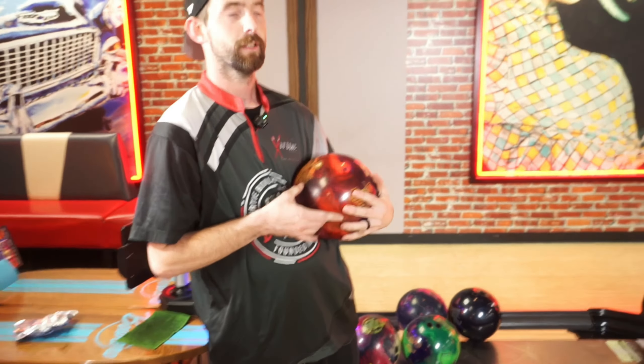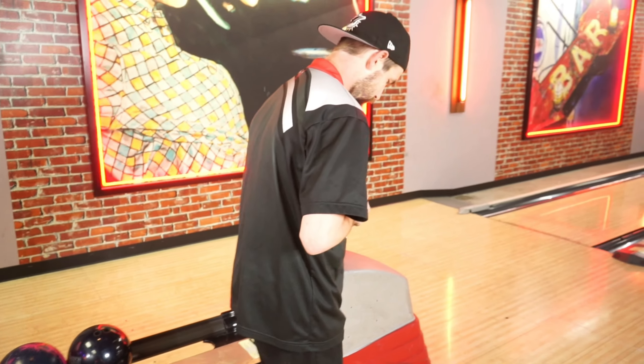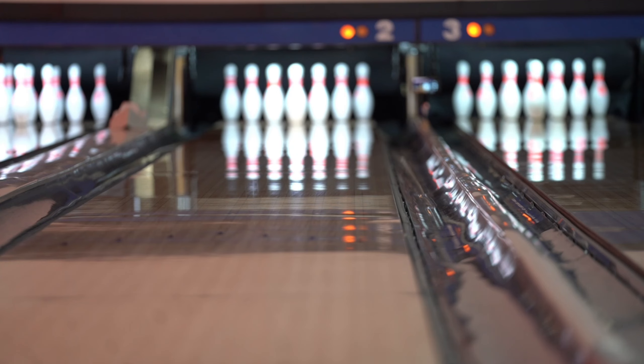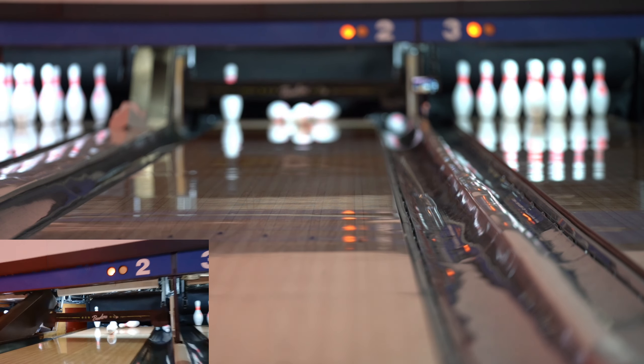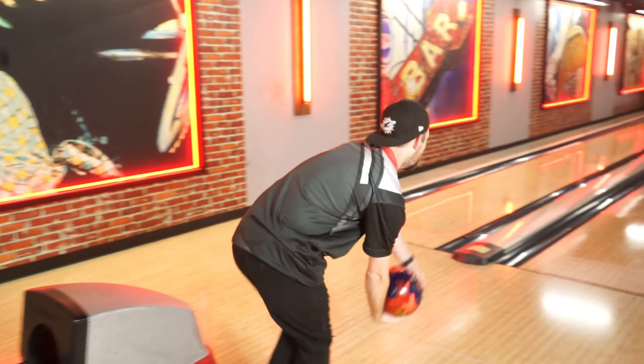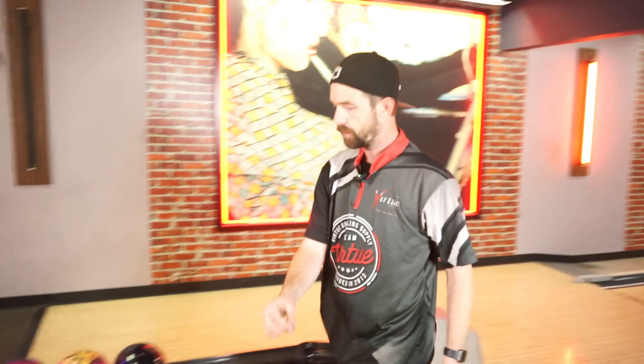Honorary two-hander testing out the new TNT Infused. Let's get lined up with it. That one is pretty good — feel like you're getting pretty lined up. So you were just throwing the magic gem on this lane. What's your adjustment off the magic gem with this ball? Off of the magic gem, I am eight farther right — so definitely much cleaner for me on this ball.